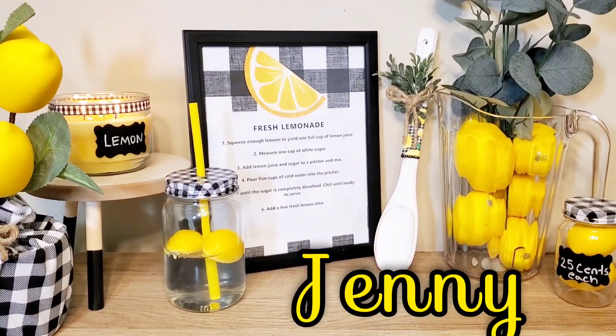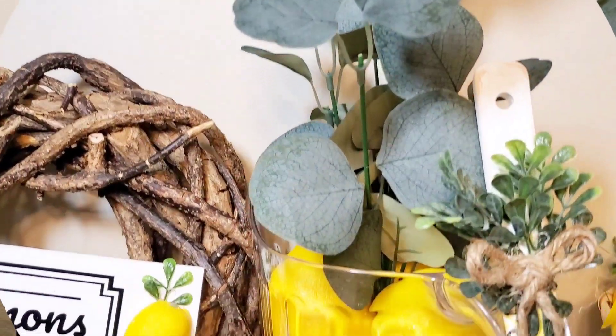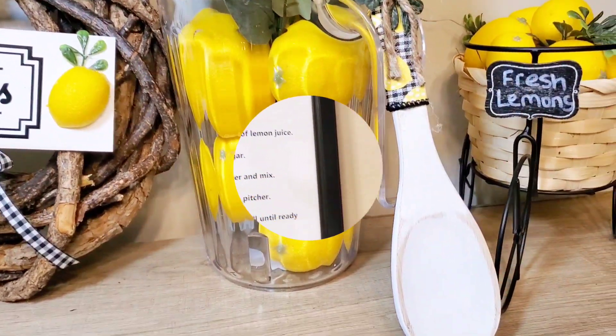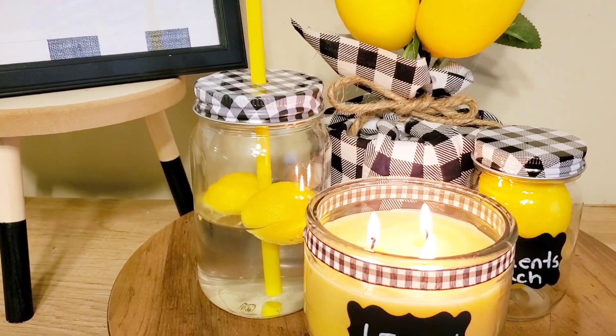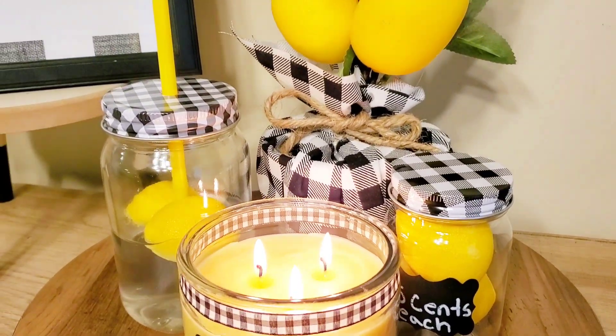My name is Jenny and in today's video I'm going to be sharing with you 10 beautiful lemon decor DIYs. These DIYs were simple and easy to create and I cannot wait to style these in my kitchen. So if you want to see how I created these, keep watching.